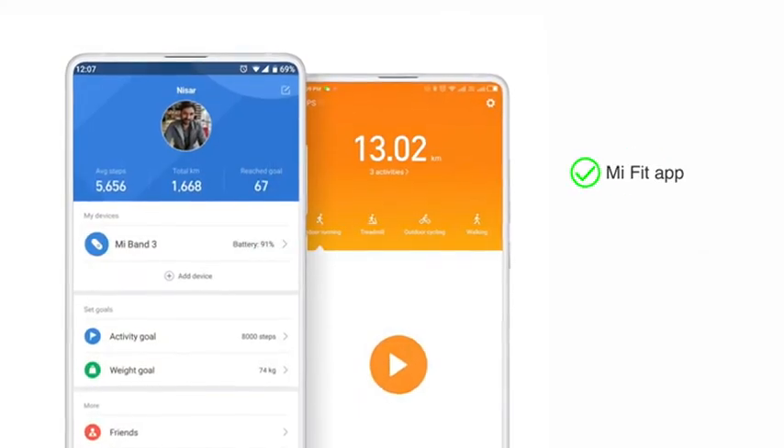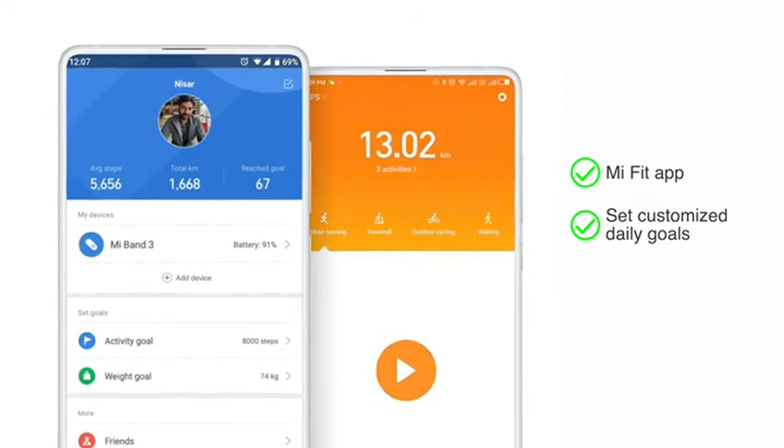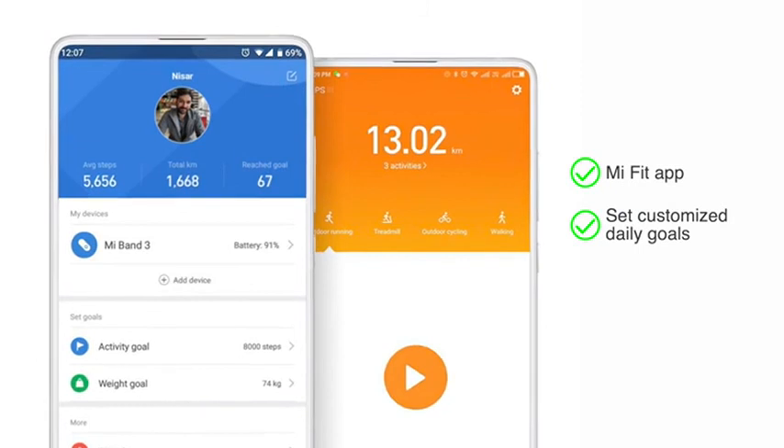You can also get the Mi Fit app and set customized daily goals. Choose an exercise that works for you and regularly check your progress, as well as view your personalized sleep data.